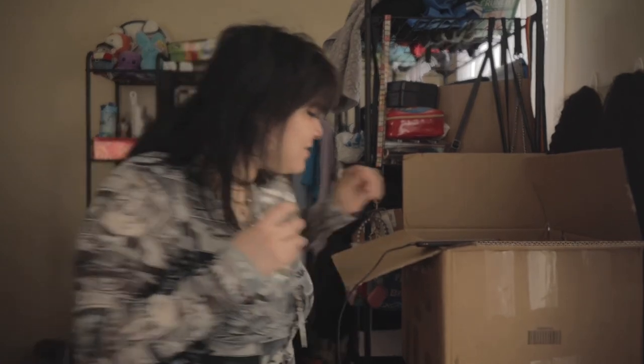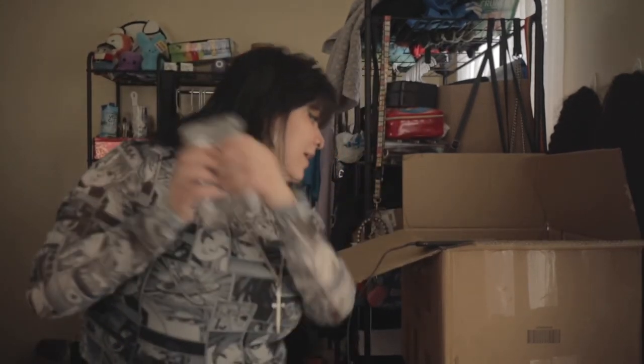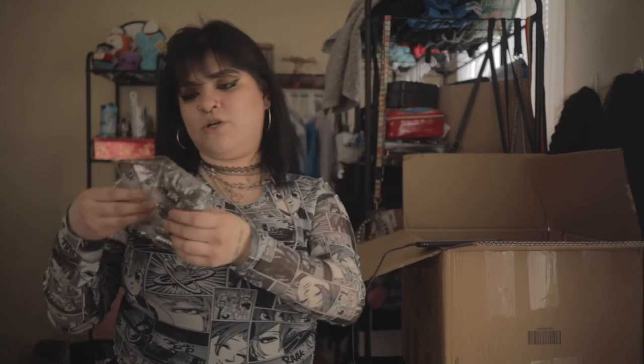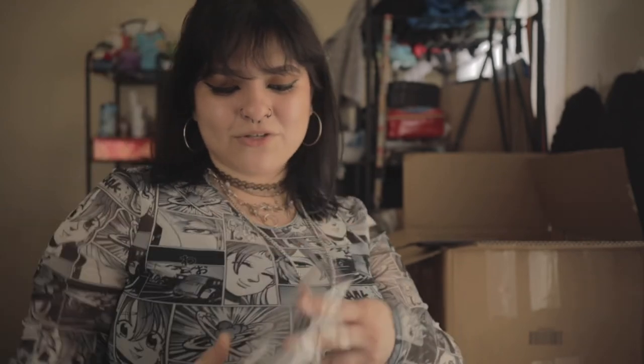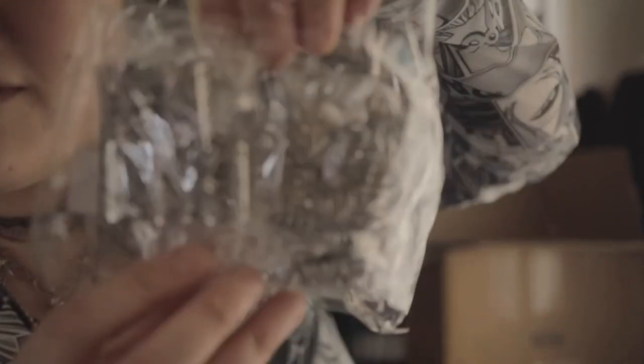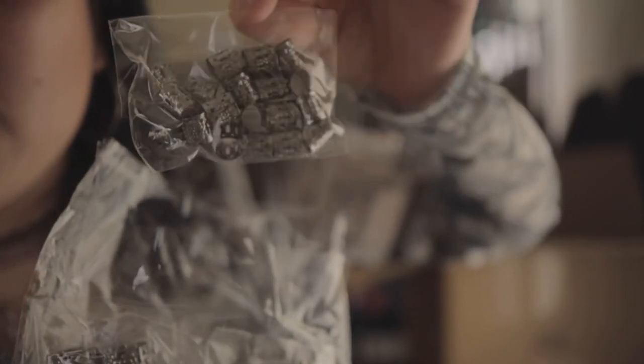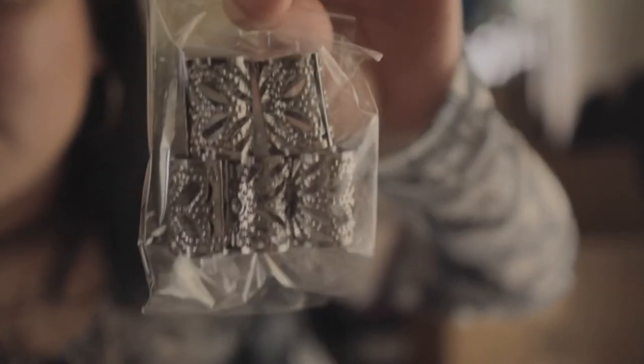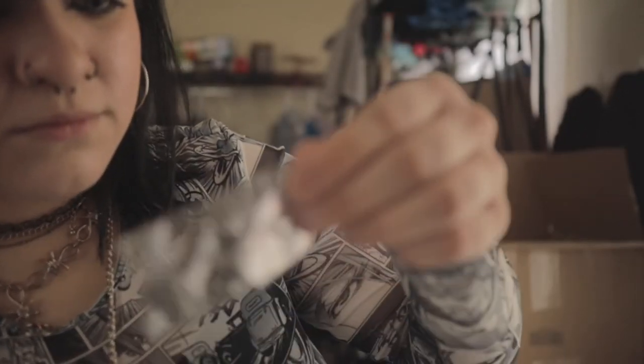Oh my god, I got these cute 85-piece Minimalist Hair Rings in silver for $2.50. I've always wanted to try that medieval kind of aesthetic — I always thought it was so freaking cute. It comes with a whole bunch of different types — bigger ones and different designs. They're just so freaking cute, I like them a lot.